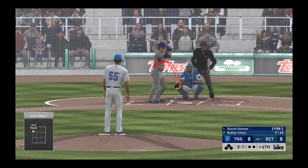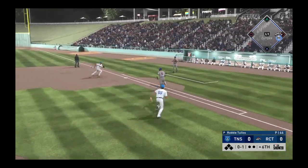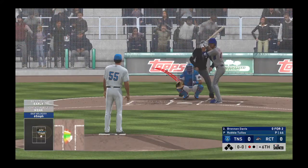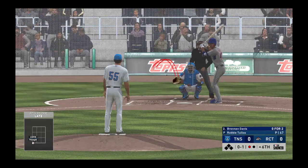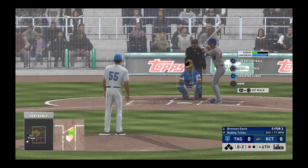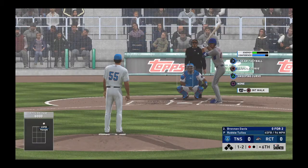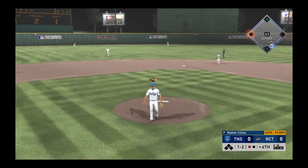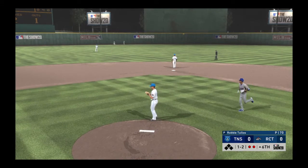Strike one to start the at-bat. This is on the ground over to first — fielded cleanly, and he'll take it to the bag himself for the out. Into the box now, Brennan Davis — it was a flyout for him in his last trip. He gets ahead 0-1. A well-located fastball down at the knees is still the best pitch in the game. Tried to throw the fastball by him, but it's high — 1-2. A real ugly swing on a ball away, and he will run this one down — a good read off the bat for the second out.